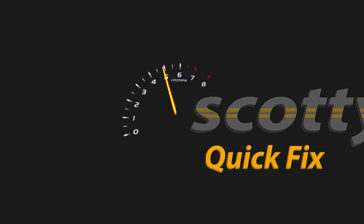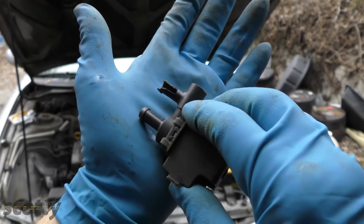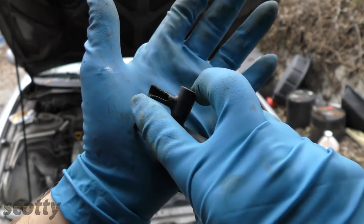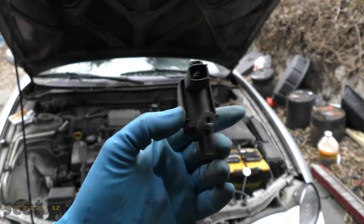Rev up your engines, welcome to Mechanic Monday. Today I'm going to show you how you can fix parts in your car instead of just replacing them. As you can see here, this part of this valve is broken off — the plastic's cracked. This particular part costs an awful lot of money because it's a computer-controlled vacuum solenoid.